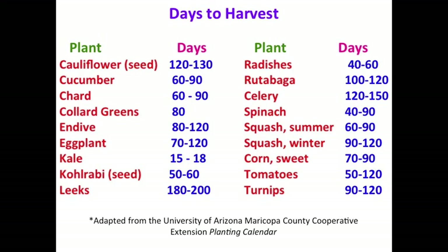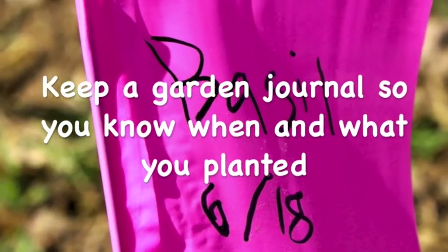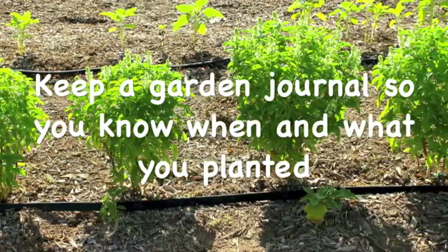If you've bought transplants that are well labeled, the label that came with the plant should also indicate about when you should expect to be harvesting.